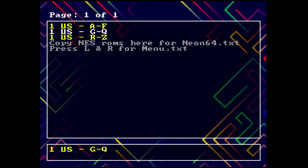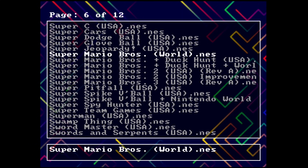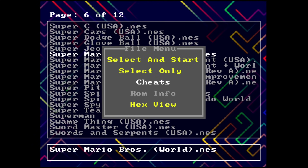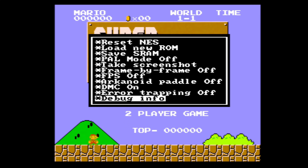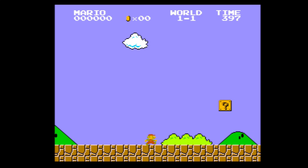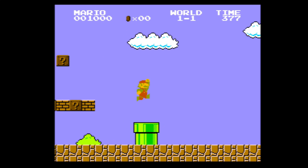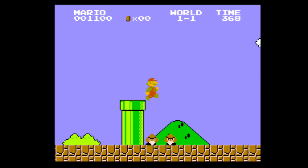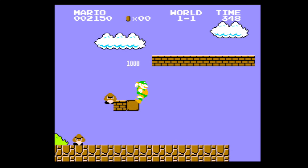Let's take a look at the NES emulator. We'll select Super Mario Bros. Note that cheats are grayed out for NES games — we don't have cheat access there. It loads up pretty quick. Hitting L and R gives you the emulator options. I don't really care too much to play NES games on the Nintendo 64 — the controls feel a little loose using an N64 controller. But you do have the option to play the complete NES library on your Nintendo 64.